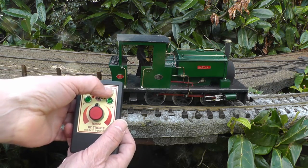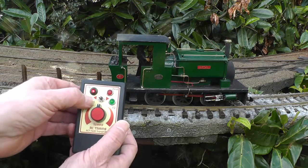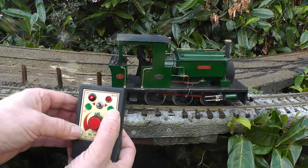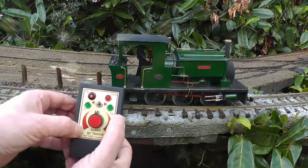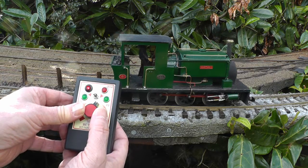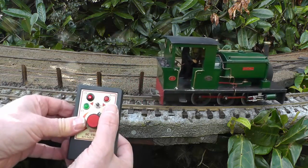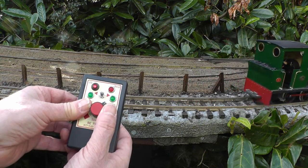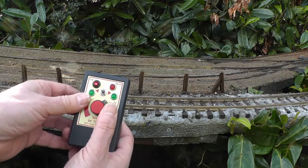We can blow the whistle, get the guards whistle, and the brake pump going off, and the safety valve — and the loco starts to move off. Safety valve goes off, and off she goes.